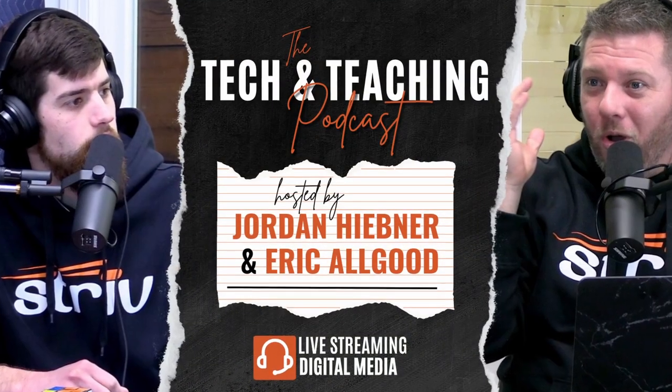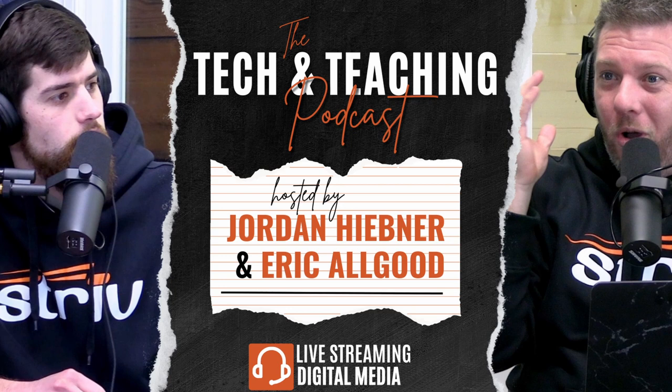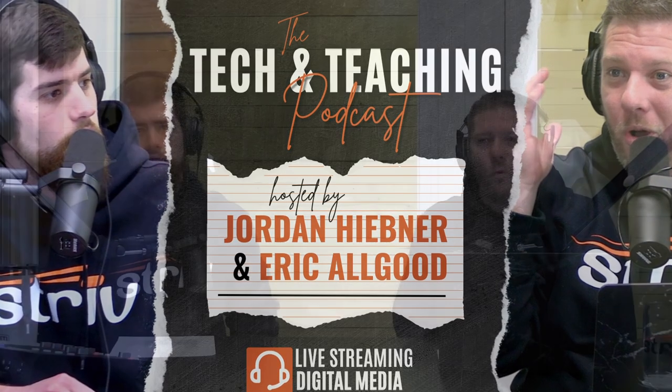In this show, we talk about the difference between a good tripod and a bad tripod. Welcome to the Tech and Teaching Podcast, where we teach you all the tech that you need to know to take your podcast or live stream to the next level.